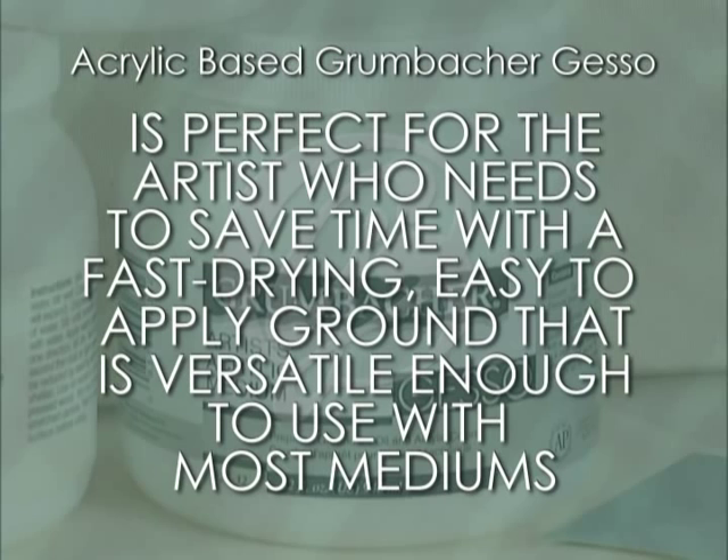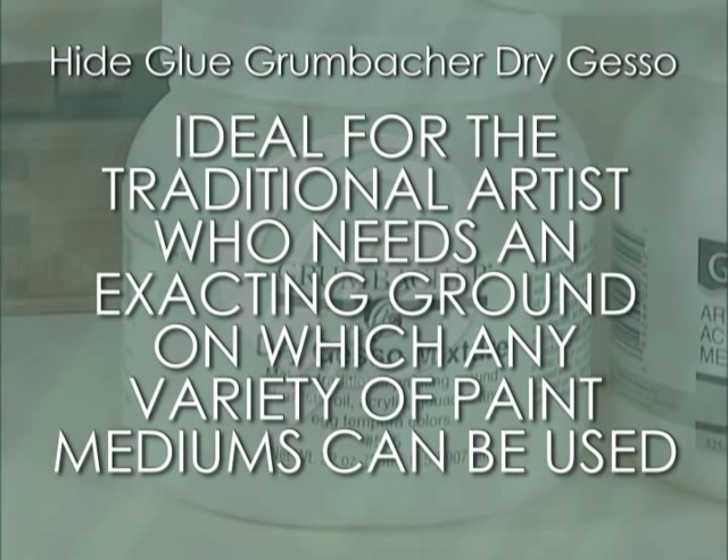Wait 24 hours for the ground to dry completely before painting. There are advantages to both types of gesso. Acrylic-based Grumbacher gesso is perfect for the artist who needs to save time with a fast-drying, easy-to-apply ground that is versatile enough to use with most mediums. Hide-glue Grumbacher dry gesso is ideal for the traditional artist who needs an exacting ground in which any variety of paint mediums can be used. Thank you for joining us today and look for other informational downloads at GrumbacherArt.com.